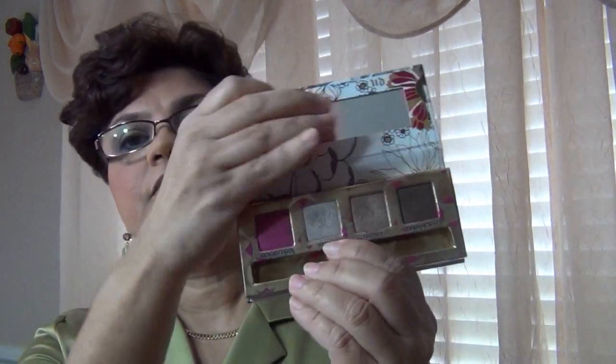On my brow bone as a highlight, I used Verve — Urban Decay Verve from my Roller Girl palette. This is Verve here.